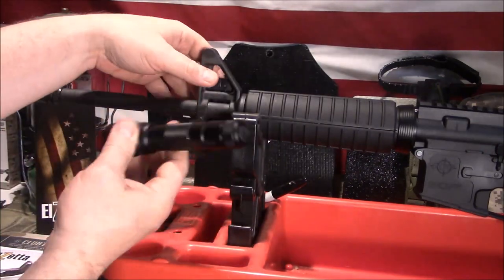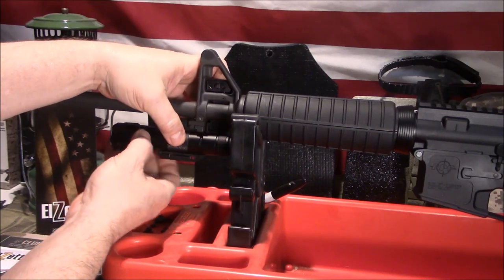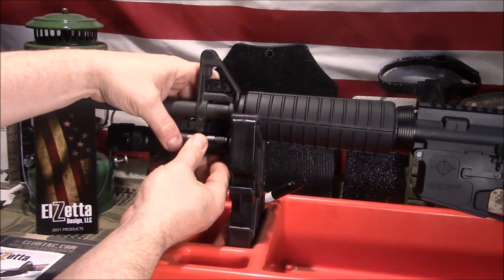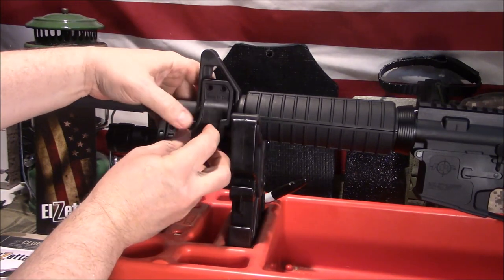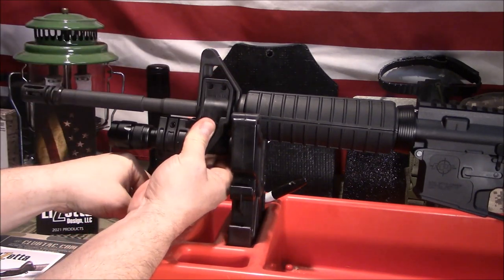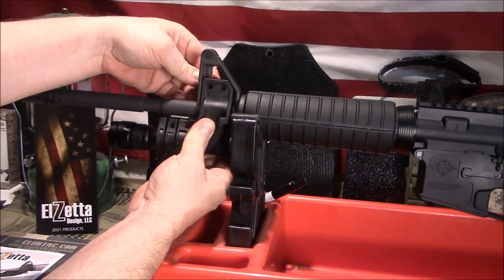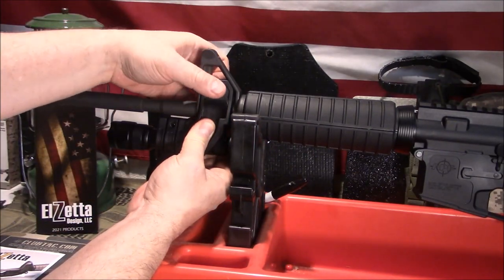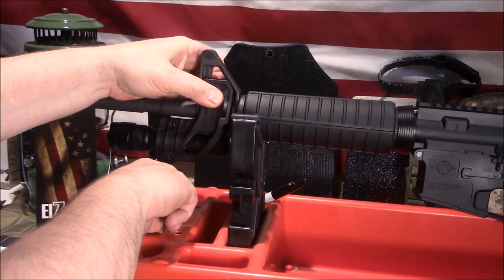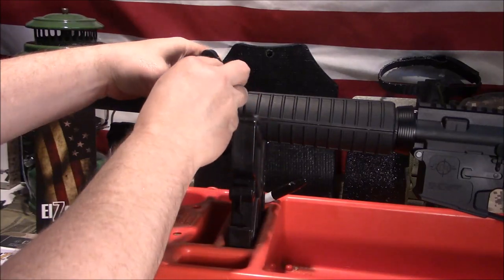I wanted to mention the flashlight because I know that's what people ask about. El Zeta also produces some nice quality flashlights, so you may want to check those out. I think the best way to do the installation is to get it started with one screw — it comes with all your screws and attachments — and there's a little nut that goes on the back with a self-containment area so you don't need a separate wrench. I'll go ahead and put one on the Allen wrench and get it started.